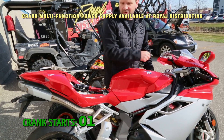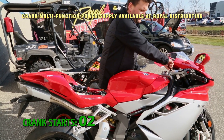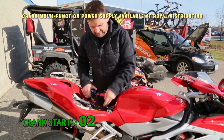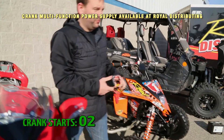We could start this thing over and over again, but we've got some other toys to start here today. Let's just give it another start. So you're well on your way — boosted your buddy, boosted someone stranded — and haven't even put a dent in the power of this thing yet. Let's just move around and start some of our other toys today.